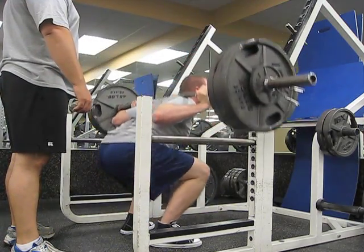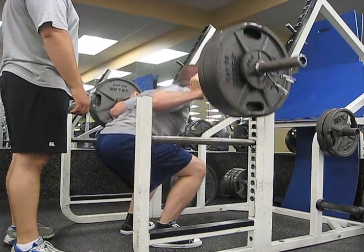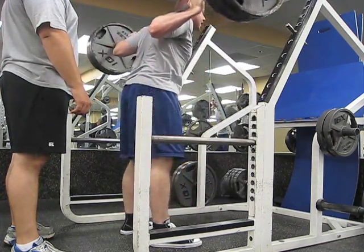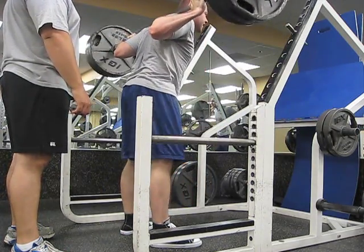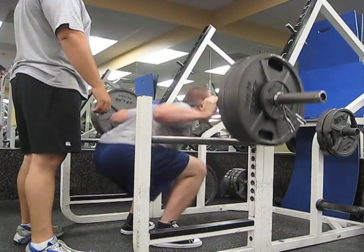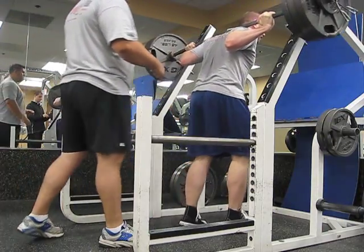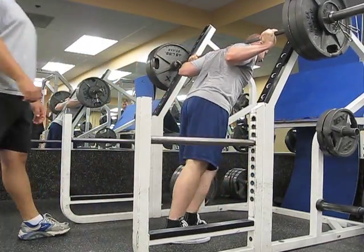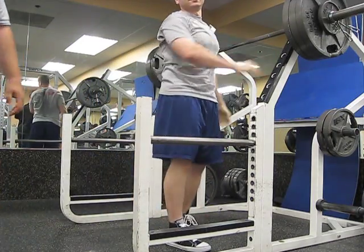Halfway. Three. Two more. Come on. Just making sure you're doing this now. One more. One more. Nice. Good job. Yeah. Whew. Good luck.